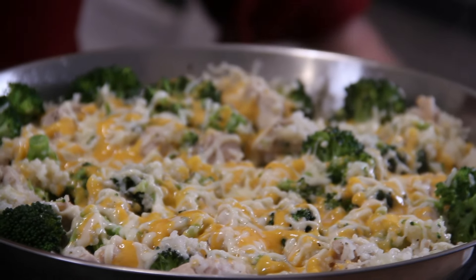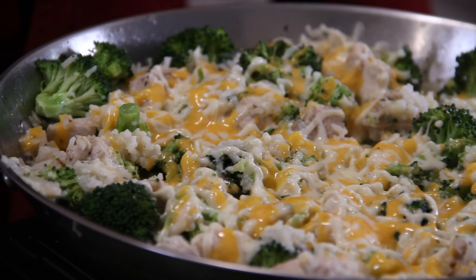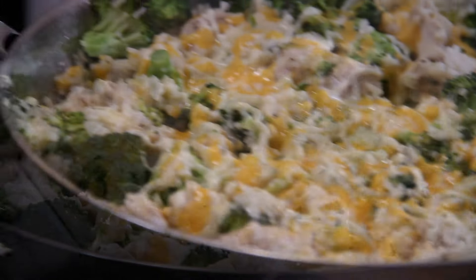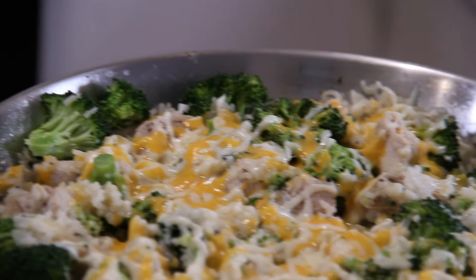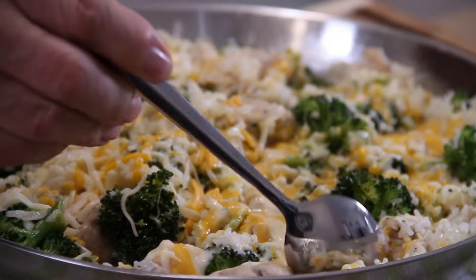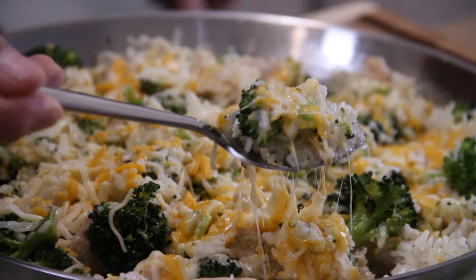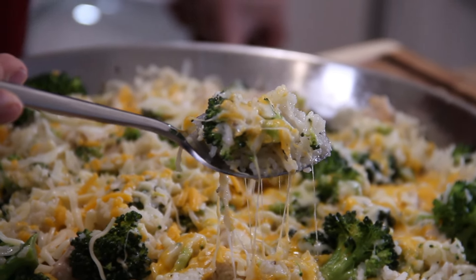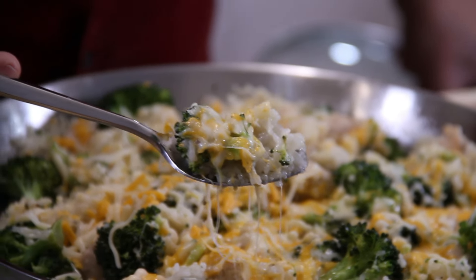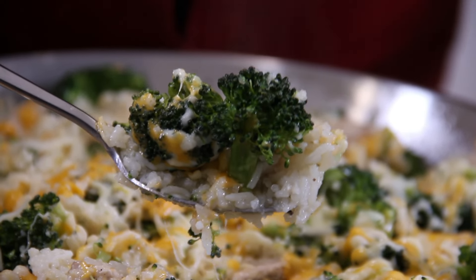After a couple of minutes, everything is melted down — especially the cheese. And there you have it: chicken, rice, and broccoli. Absolutely incredible. I just cannot get over how good everything looks. When you bite into this, it is just as good — the chicken is nicely done, the cheese, the broccoli — it is absolutely spectacular. You are simply gonna love this. If you make it, leave us a comment because I love to read them. Subscribe and give us a like, as it does help the channel out. Thanks for watching, guys. Stay safe, and we'll see you next time.